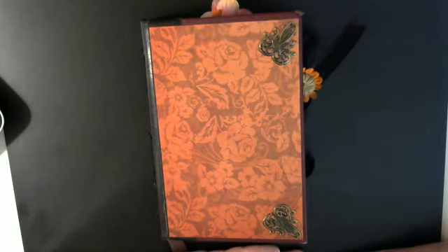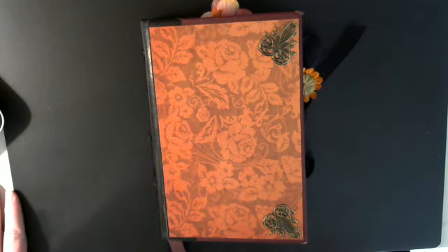Hi everyone, Melissa here. I have a junk journal swap that I am doing with Poet Spice Jamie, and I'm going to show you what I made for her so I can get it sent out to her. I hope you like it, Jamie.